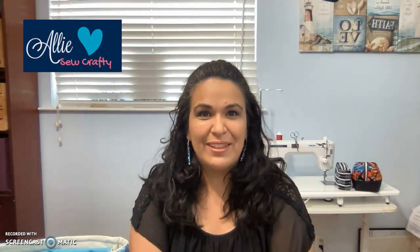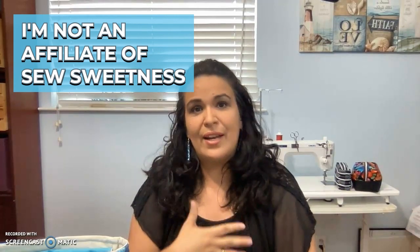Hola, this is Allie with Allie So Crafty. Welcome to my YouTube channel. Today I'm extremely excited to share a project with you that I have been trying to do for at least three years now. It's a bag that I just don't even know why I haven't made it before because it's so easy to do and so beautiful. I am a fan of Sew Sweetness and her patterns, Sarah Lawson, and most of the patterns I've purchased and bags I've made have been from her. So I'm talking about the Tudor bag.